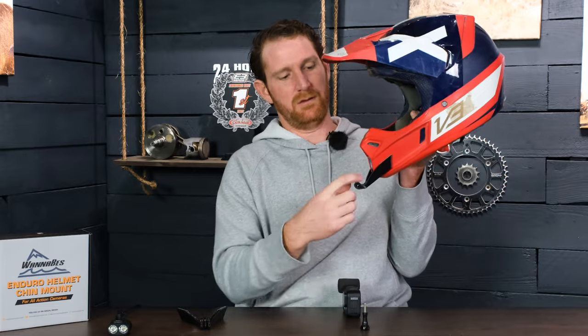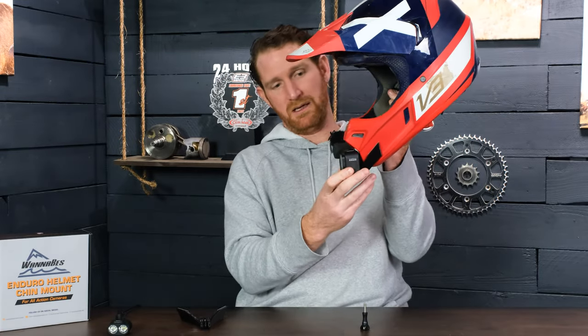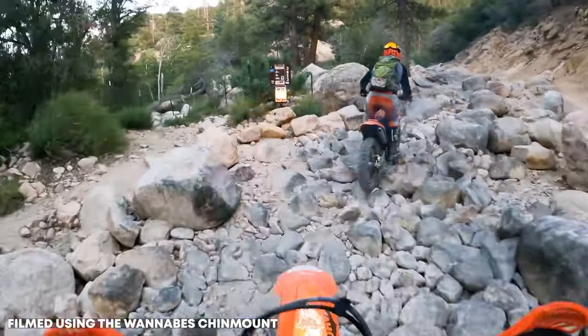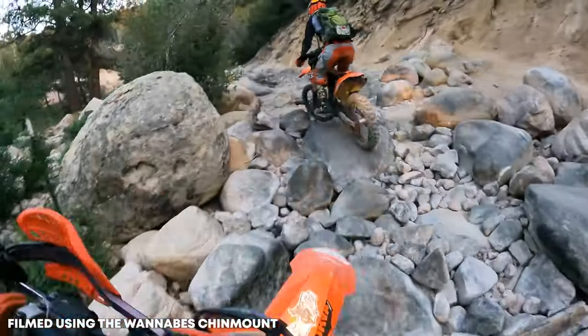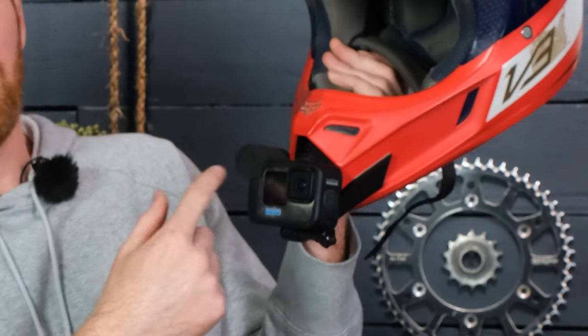They are designed to mount the camera far enough away from the helmet so you can get the proper tip-back angle, which is parallel with the top of the visor, giving you a horizontal view of the terrain you're riding over. We also reversed the screw direction so you can change batteries on the fly more easily.